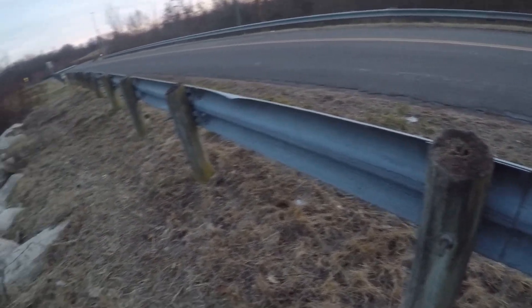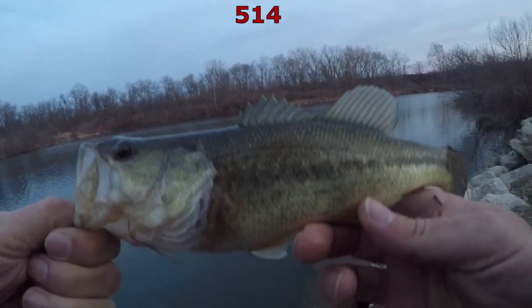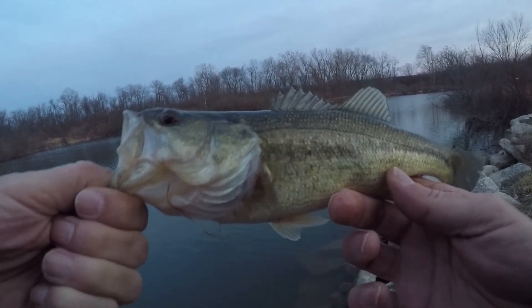Ned rig fish. Fairly hooked, little guy. Cold, aren't you? Cold, little guy.